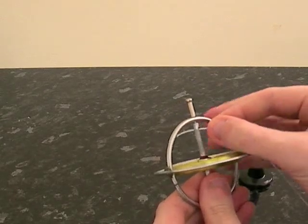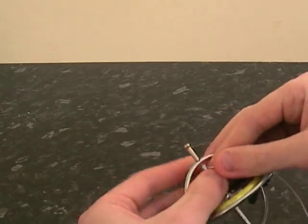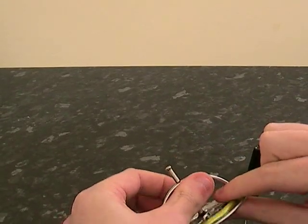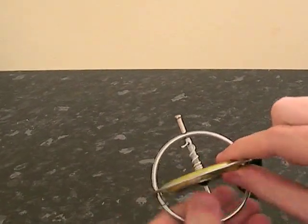All you do is put the string through, fold it round. There are various different techniques to actually wind the string on, and usually people find their own way of doing it.